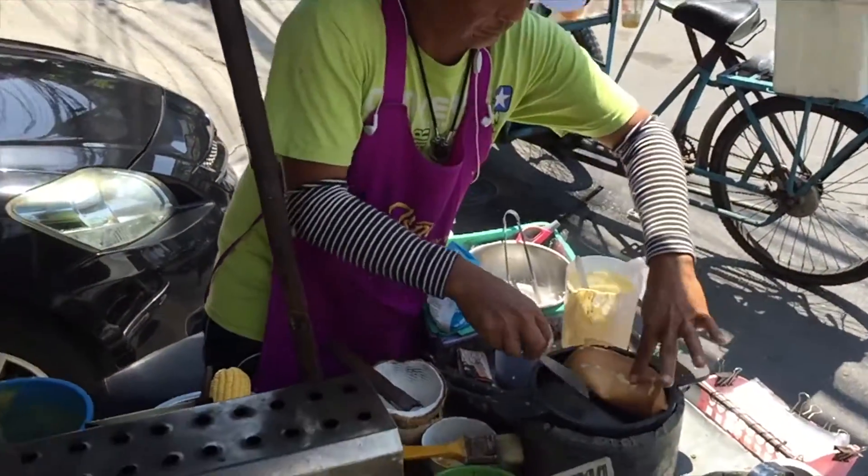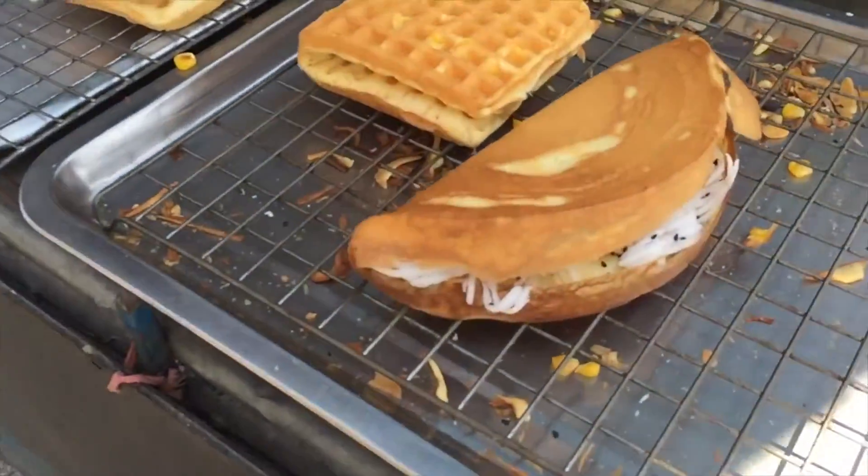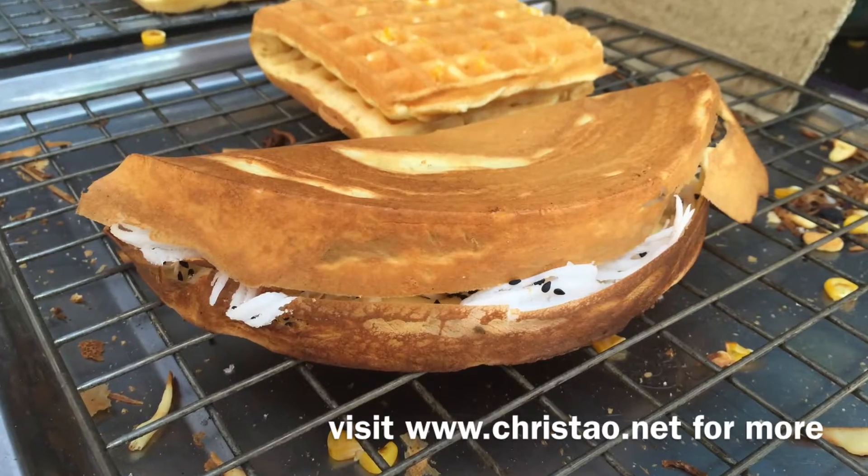Then it's folded in half. The barrel is broken, thus the name. Give it a couple of moments to cool off and crisp up, and then you're ready to eat.